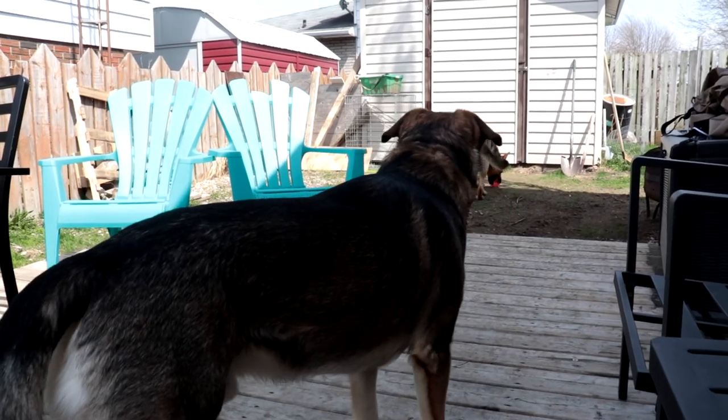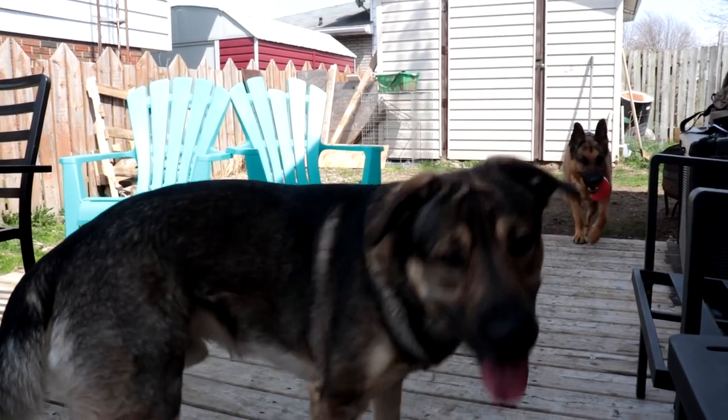Oh, he listens well. Diesel — must be throwing his ball that he destroyed.